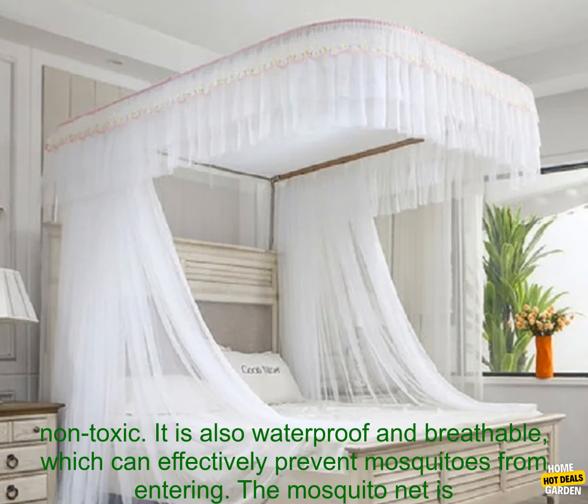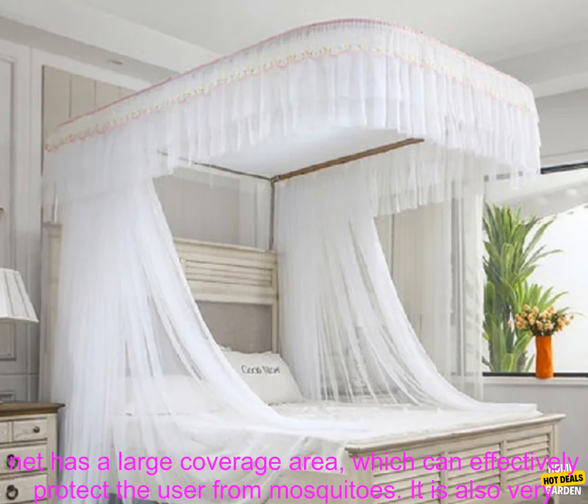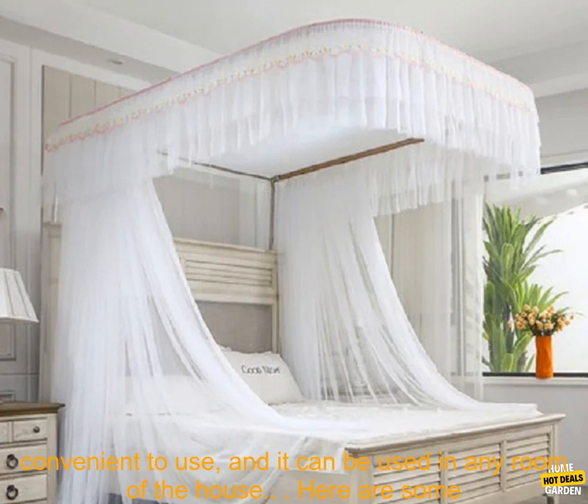The mosquito net is made of high-quality materials, which are safe and non-toxic. It is also waterproof and breathable, which can effectively prevent mosquitoes from entering. The mosquito net is easy to assemble and disassemble, and it can be washed in the washing machine. It has a large coverage area, which can effectively protect the user from mosquitoes.